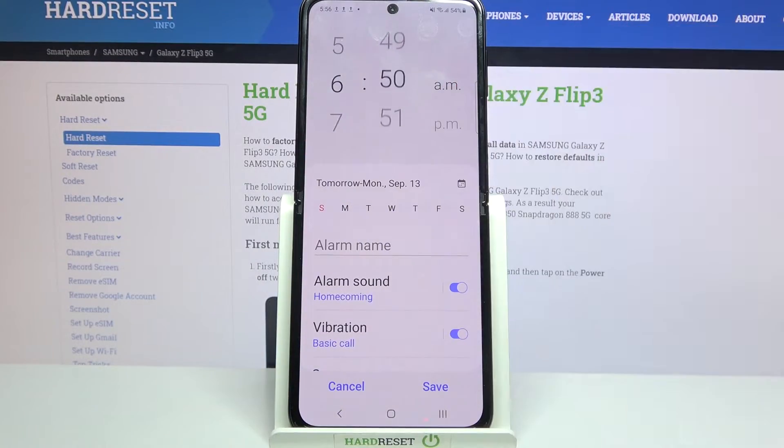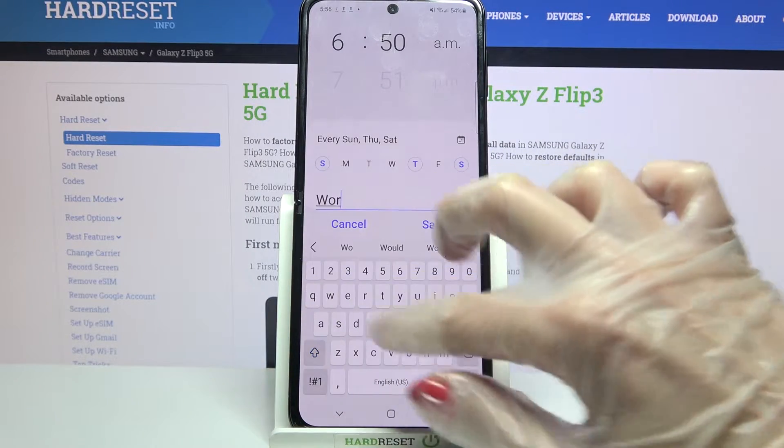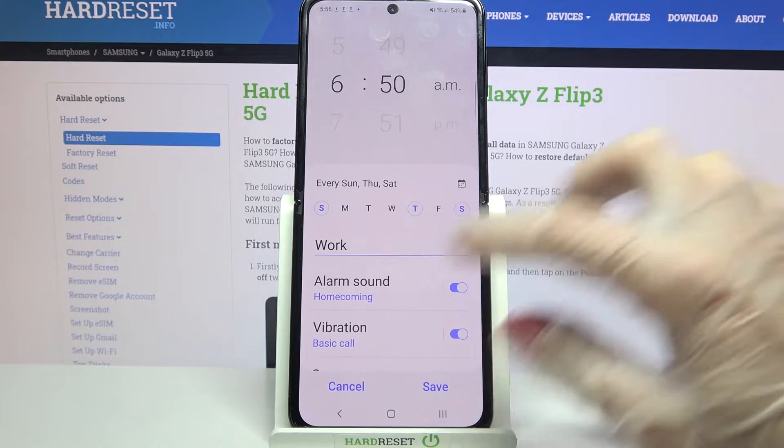After that set up an hour and pick days of the week by tapping on the chosen ones. Then choose an alarm name by typing wherever you want to and clicking Done on your keyboard.